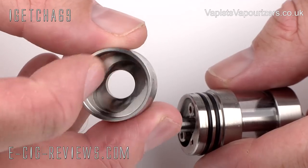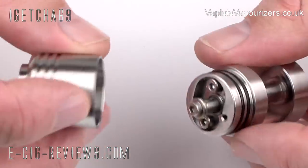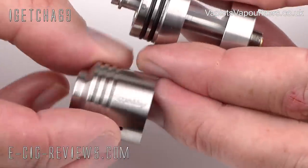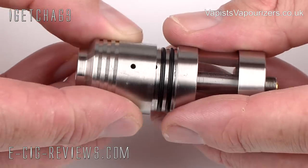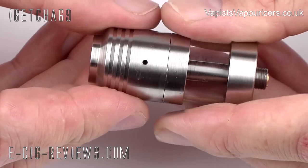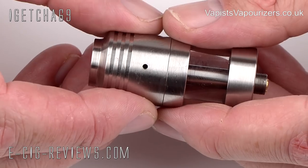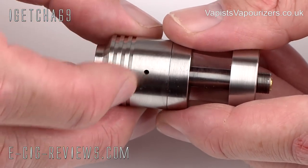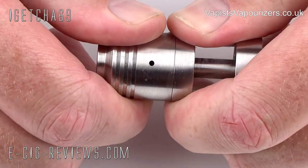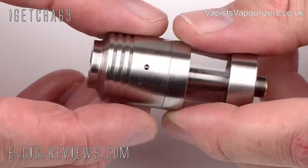When adding the top cap, because of the shape of the chamber, you have to make sure it matches up with the shape on the top section. The way to do that is to find the little air hole on the side and then line it up with the air hole on the top cap, and just slide the two together. This moves me on to the next feature: it has adjustable airflow. At the moment it's in its most open position, which is around two millimetres. If you want a tighter draw, just give it a little slide and you can start to close it off until you find what suits you.